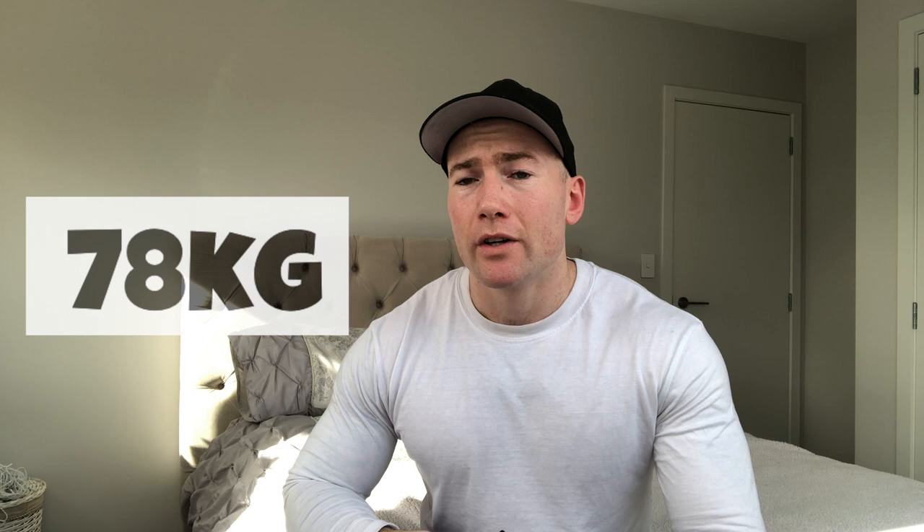The week before the comp I was actually 78 kilos, which is a little bit heavier than what I normally am. Normally before a comp I'm around about 77, maybe just over 77 at my heaviest. I was competing on the Friday and I was 78 kilos on the Friday beforehand.